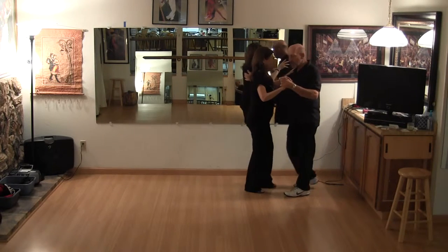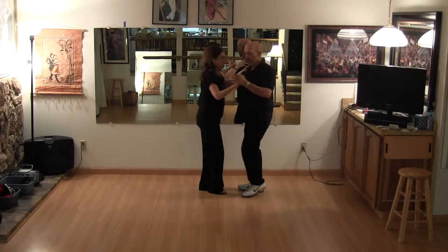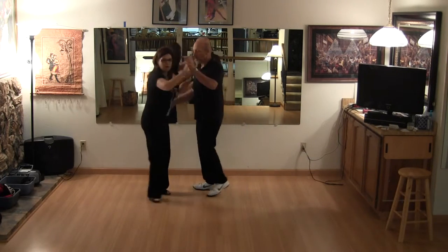We did a basic — slow, slow, quick, quick. Outside turn: shoulder, shoulder, quick, quick.